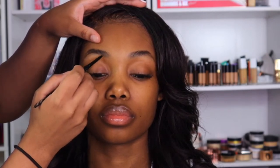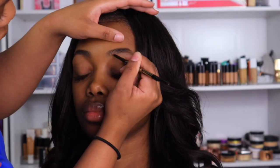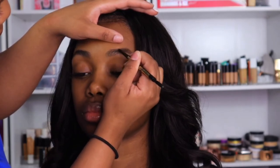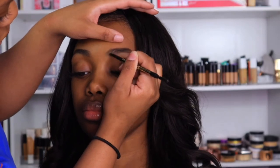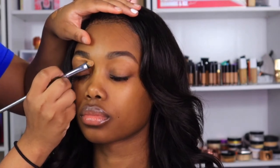We're going to begin by brushing through her eyebrows to fill them in. Today I'm using the LA Girl Slim Brow Pencil in the shade Espresso. Then I use a Kylie Jenner Skin Concealer in the shade Granola to clean up her brows.